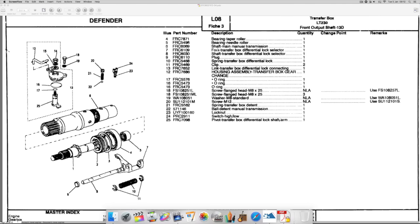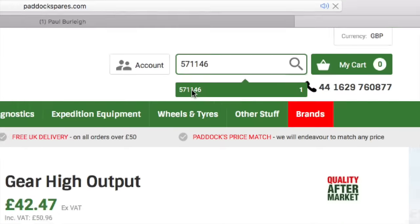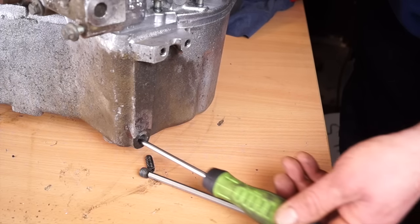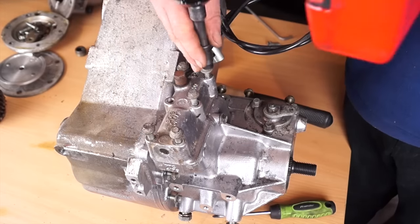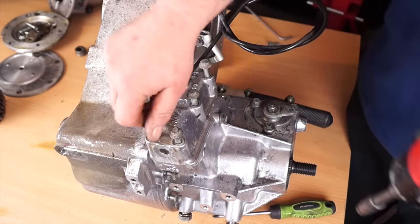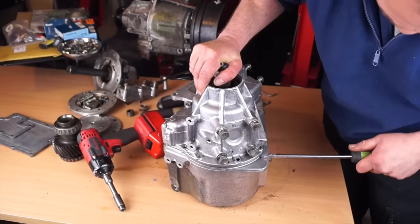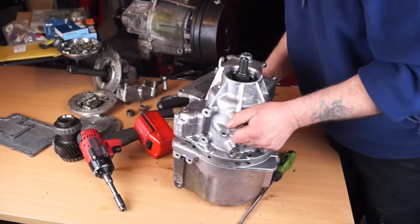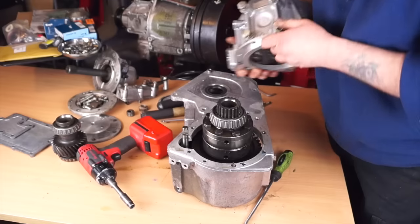I'll jump onto the Paddock website and put the number in: 571146 - and yes, they have a ball bearing, so that's another part to order from Paddock. If you use a magnetic screwdriver you should get both of them out. Then remove these bolts here and you'll be able to get your high/low selector housing off. Once that's off you can then remove the front housing. The front housing will either be sealed with a gasket or some sealant - be gentle when prising it apart. I'm using a screwdriver but not using a screwdriver and a hammer.